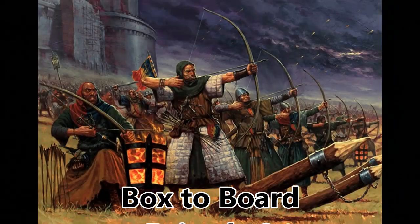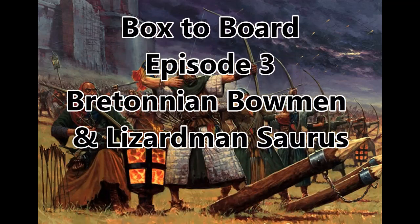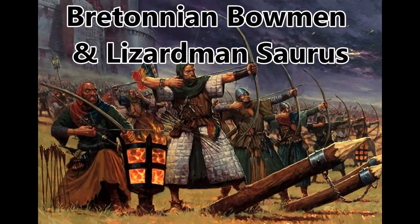Welcome back to Rhombus Gaming! It's been a while, but we're now on to episode 3 where we're going to be taking on the Etonian Archers and the Lizardman Saurosporius.